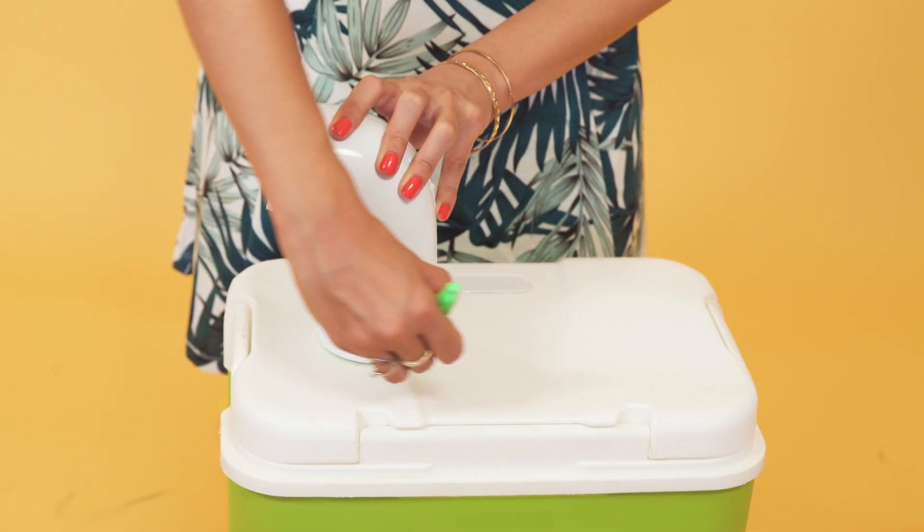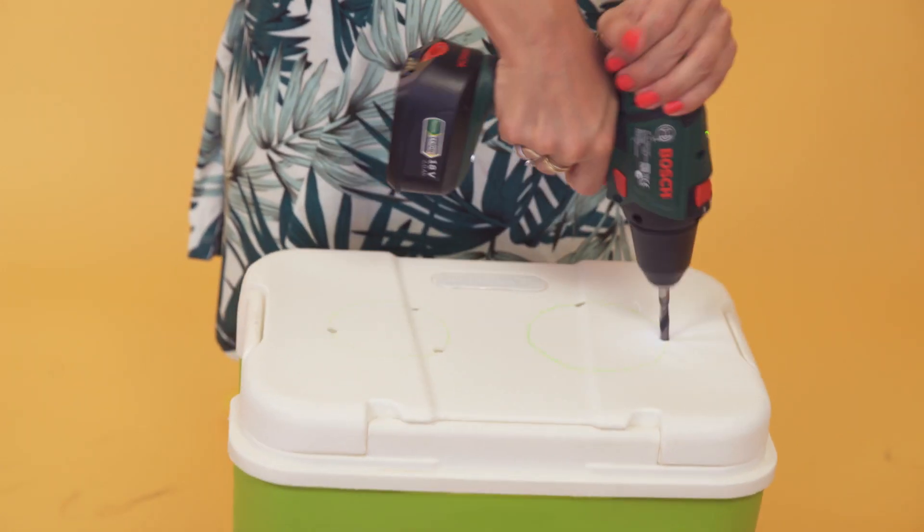Trace around your pipe and your fan. Start by drilling some pilot holes, then cut out your holes.